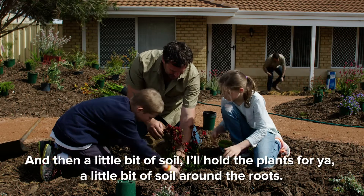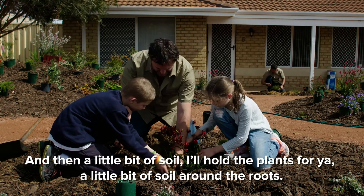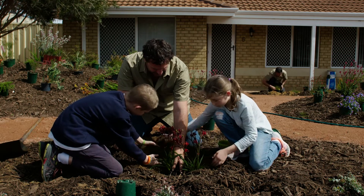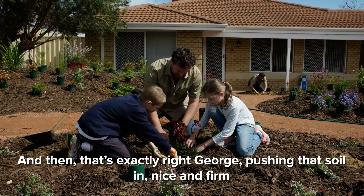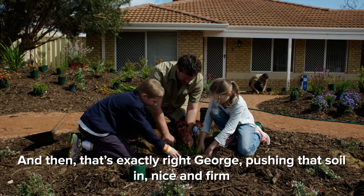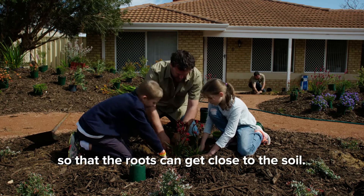I'll hold the plants for you. A little bit of soil around the roots. And then — that's exactly right, George — pushing that soil in nice and firm so that the roots can get close to the soil.